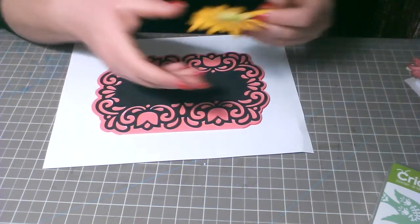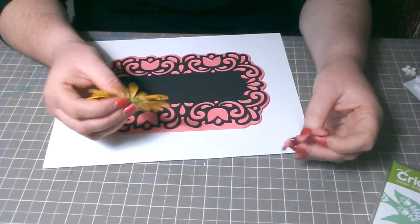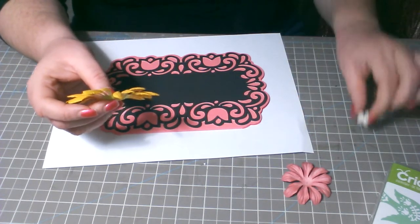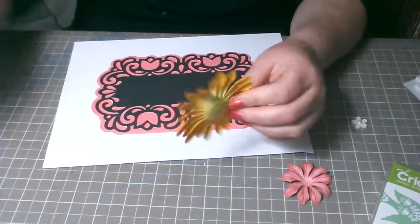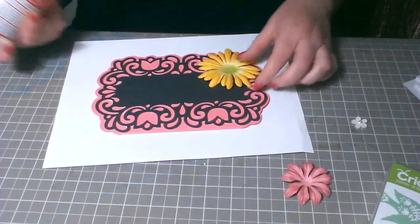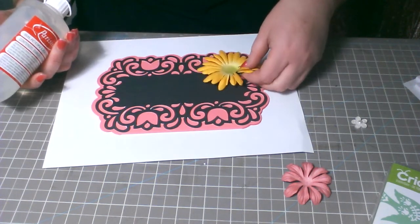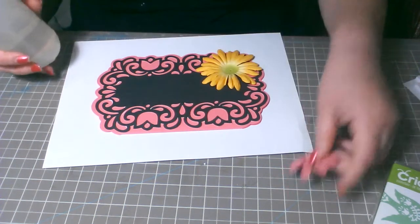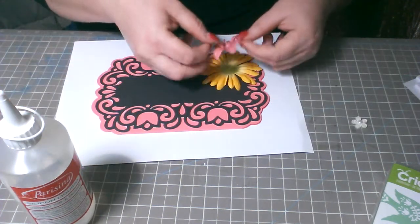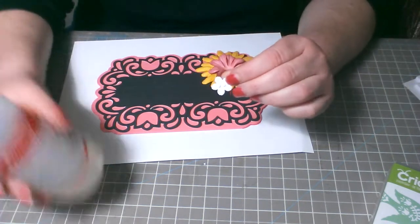Vamos a pegarle estas florecitas que compré. No recuerdo si son Prima flowers o de la marca Recollection — porque siempre que compro las saco de su empaque y las pongo donde tengo todas mis florecitas, tengo revuelto Prima y de todo ahí. Lo estoy pegando con la silicona fría, que viene líquida. Pega igual que la silicona caliente, el hot glue con el hot glue gun.